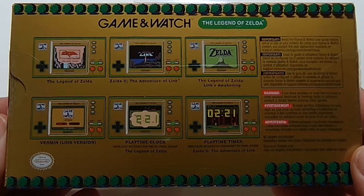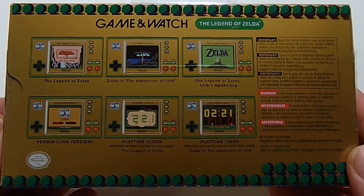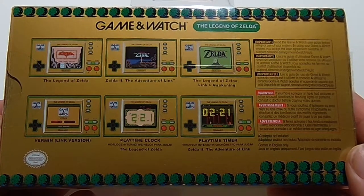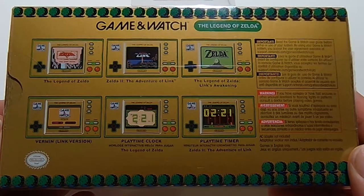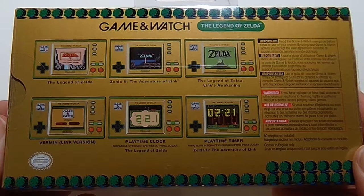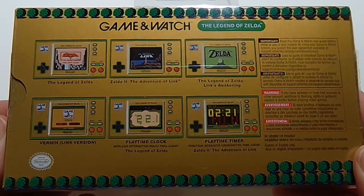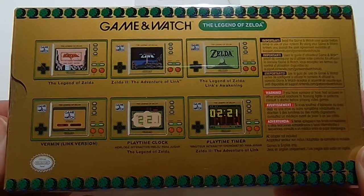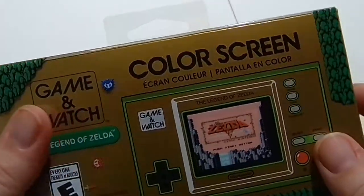This is a cool little retro throwback package. It contains The Legend of Zelda, The Legend of Zelda 2, The Legend of Zelda: Link's Awakening, plus Vermin, and it also has a clock and timer as well. So if you're a Legend of Zelda fan, you're definitely going to love this Game and Watch.